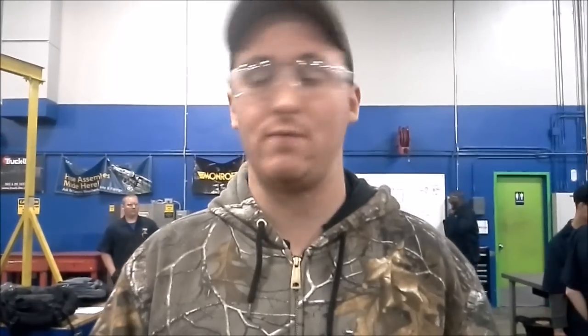Hey guys, this is Nick Brown at JTEC Today. Today we are going to be doing a video on installation of an input shaft on the Eaton Fuller 10 speed and the removal of an input shaft on the Eaton Fuller 10 speed.